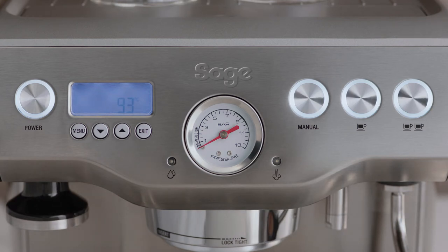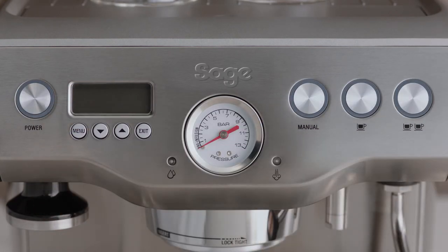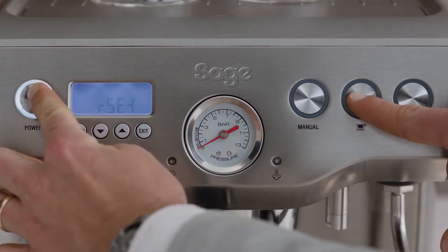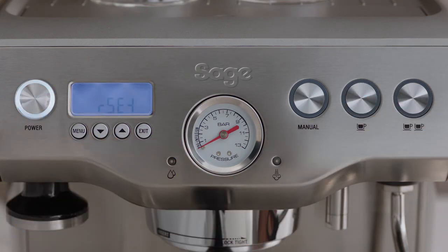To perform a factory reset, make sure the machine is turned off. Press and hold the one cup button, then press and hold the power button together for three seconds.